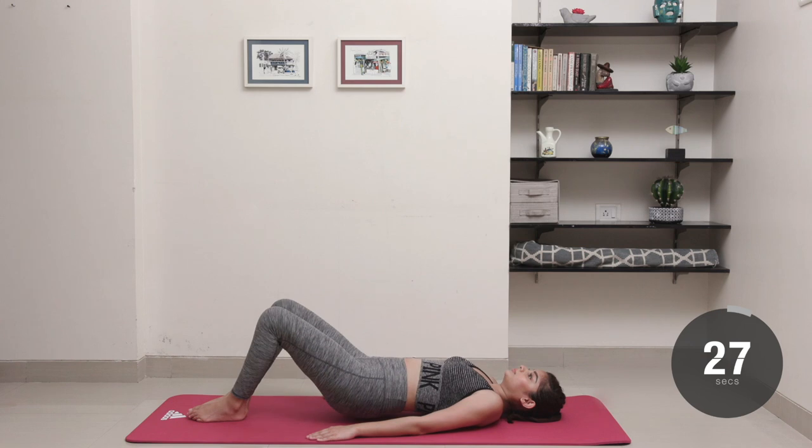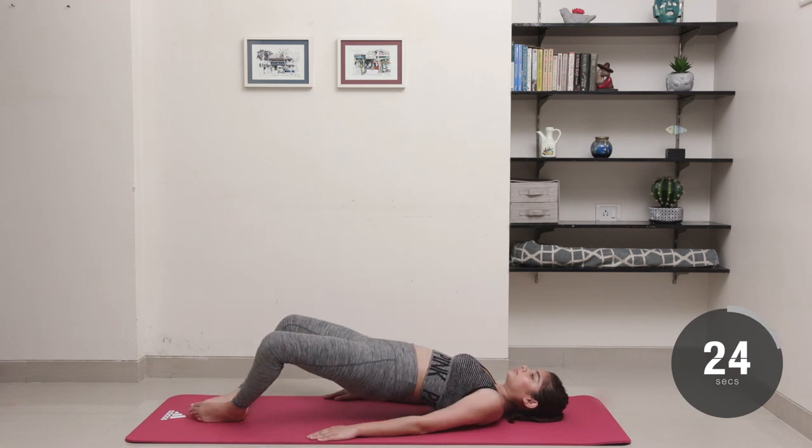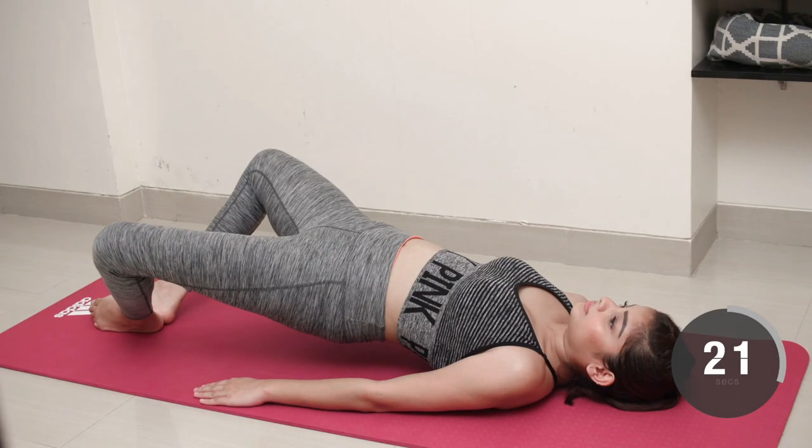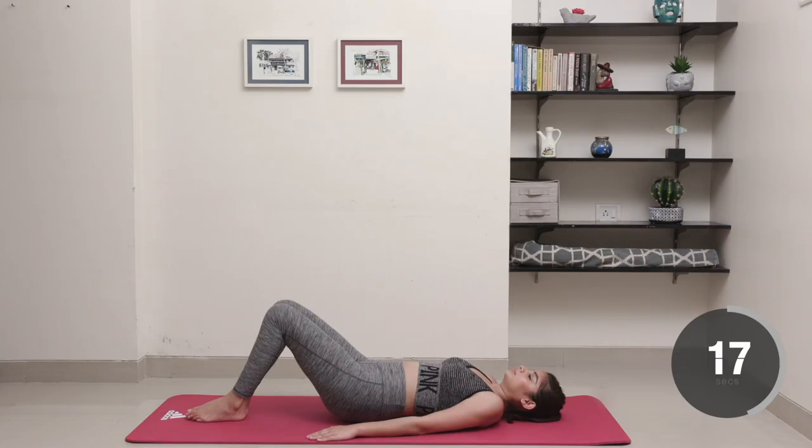Lift those hips up with your glutes squeezed in as you breathe and draw your belly button into the spine. Keep going for the full 30 seconds, after which just slowly pulse as you hold it up in the air for 10 seconds.